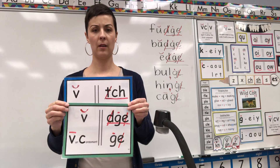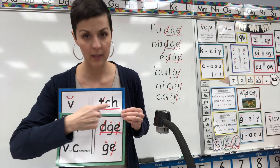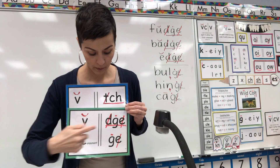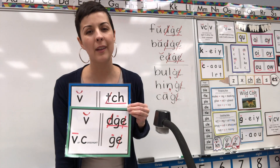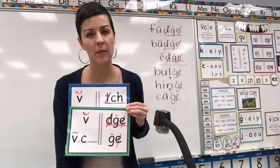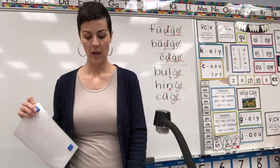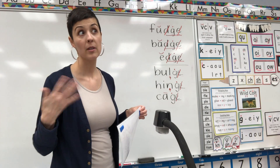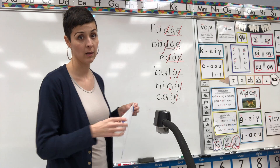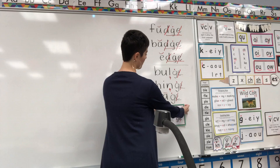Hey, did you see what I saw? After these short vowels, we have trigraphs in both cases — short vowel T-C-H says ch, and short vowel D-G-E says J. I'm beginning to think trigraphs love short vowels. Let's get out a whiteboard or a piece of paper to practice using D-G-E and G-E.